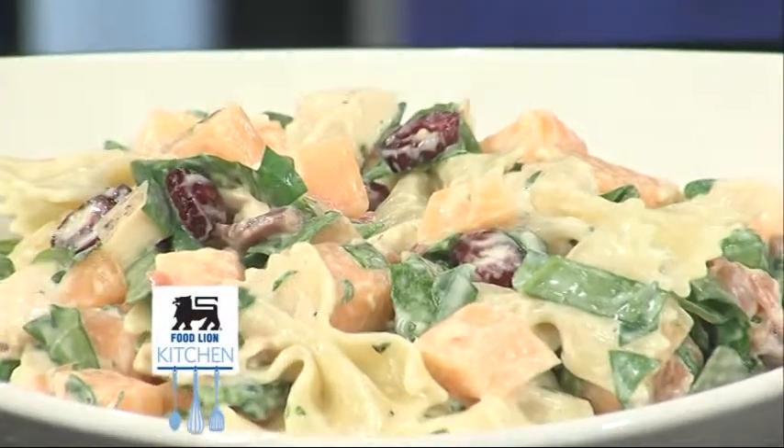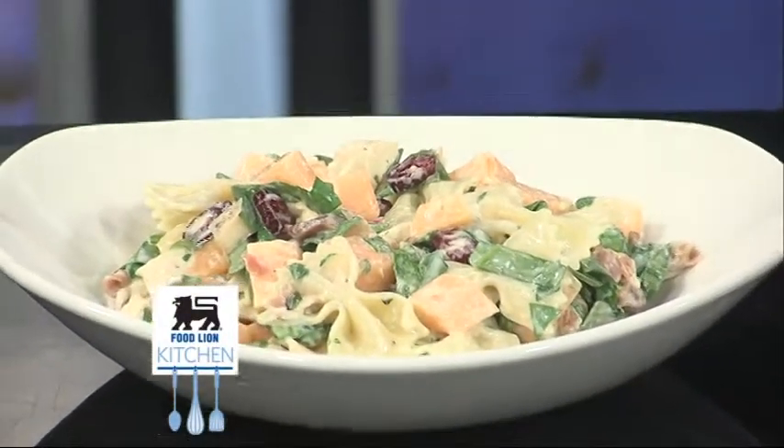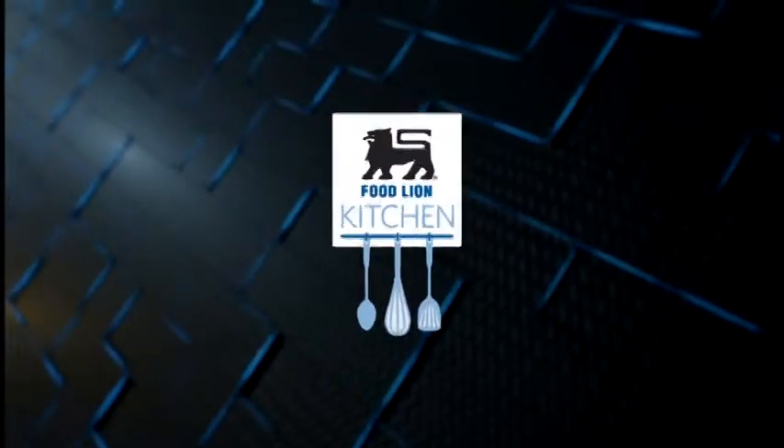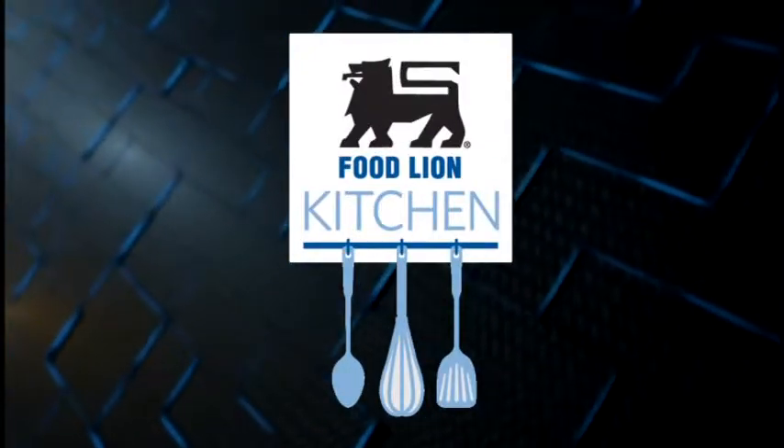Enjoy this cool salad on a warm night. The sweet and tasty fruits along with the tangy dressing make it especially refreshing. It's not overly complicated and the fresh ingredients make it a healthy meal choice. Come back next week for another tasty recipe from the Food Lion Kitchen. This has been your Food Lion Kitchen Break.